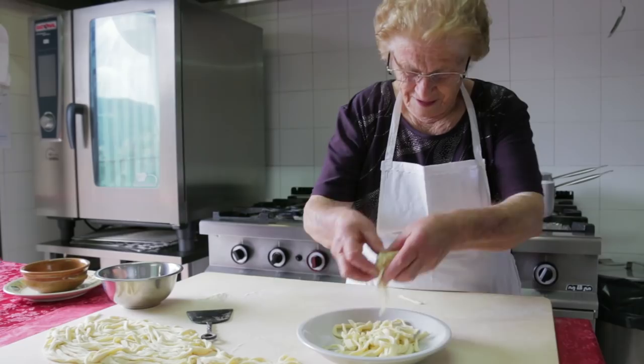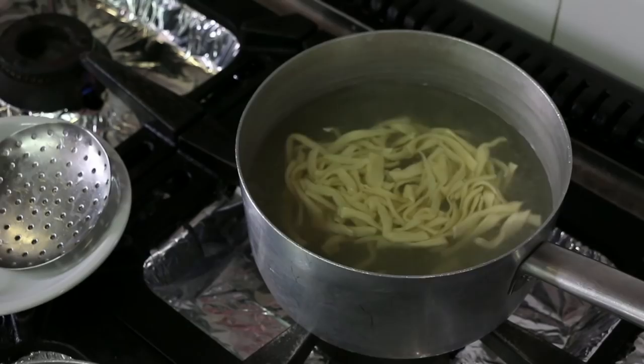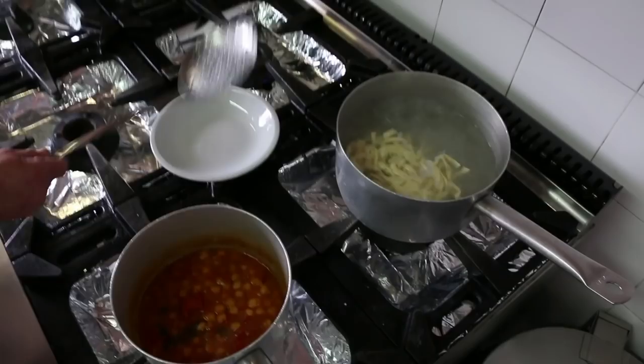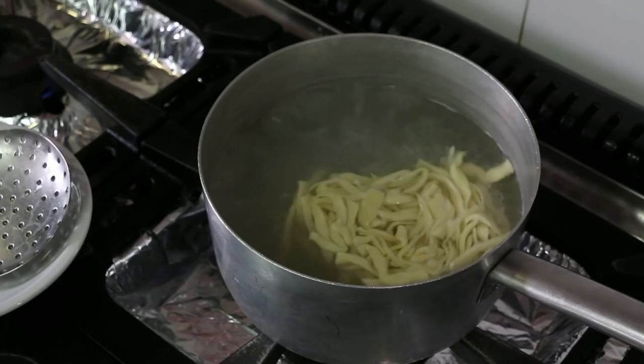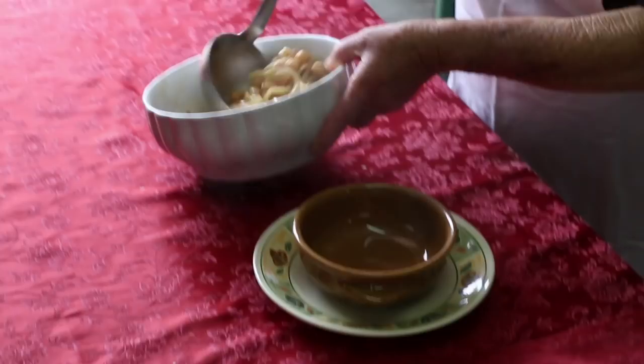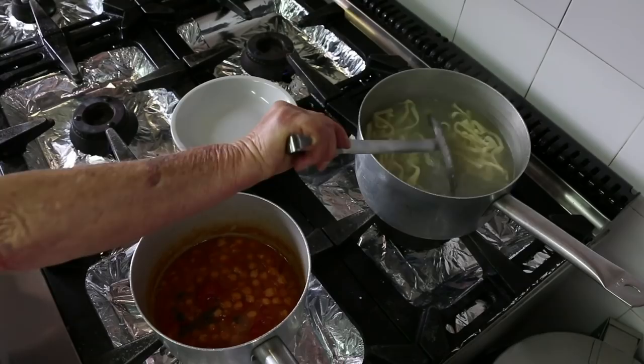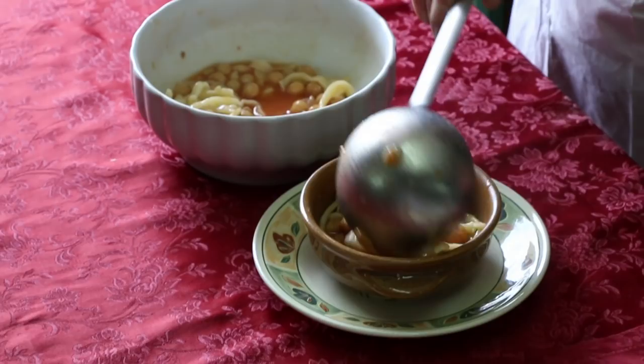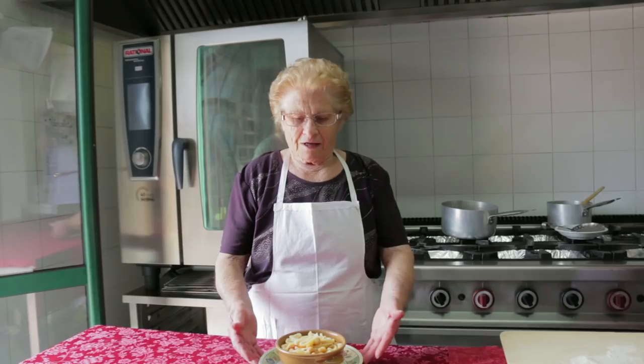She boils them in salted water for a couple of minutes. Then Luigia mixes the manata pasta with the chickpeas. Il mio piatto di manate ceci è pronto! Buon appetito!